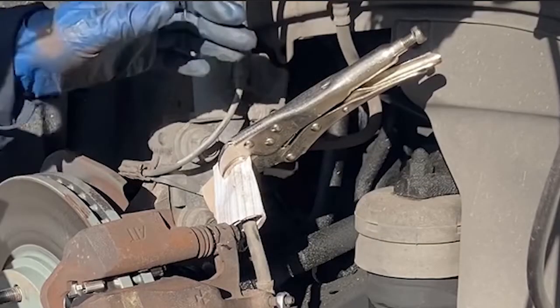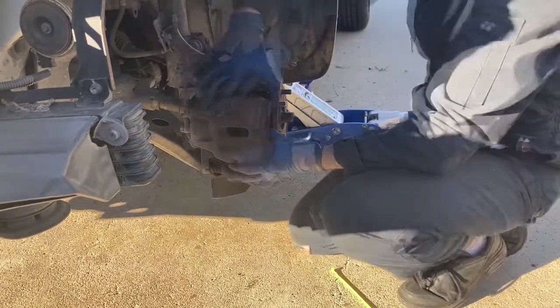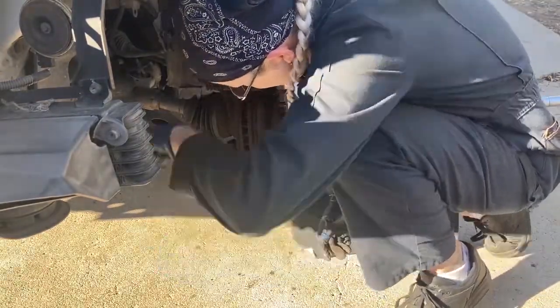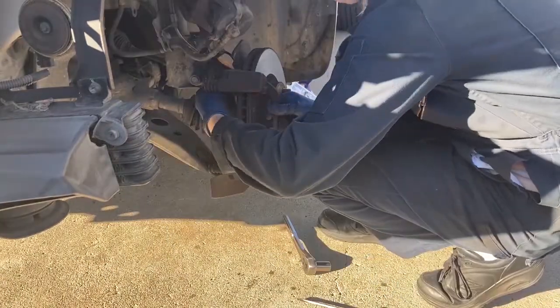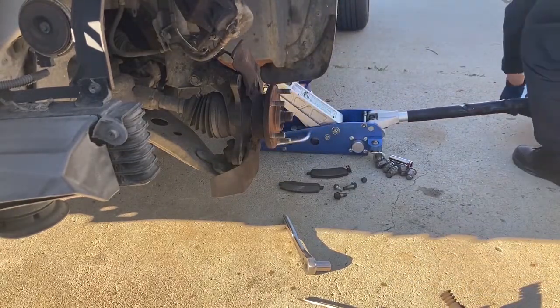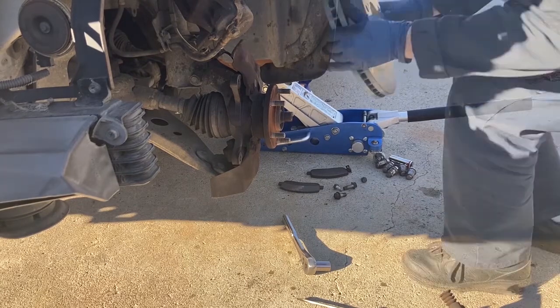I clamped a pair of vice grips on the brake line with some protective paper in order to lessen how much brake fluid came out and also how much air went into the system. Remove the caliper and set it aside, then remove the brake pads. Completely remove the two 17 millimeter caliper bracket bolts and remove the caliper bracket. Remove the rotor — there may be a Phillips head screw or two holding it to the hub; if not, it will simply come right off.